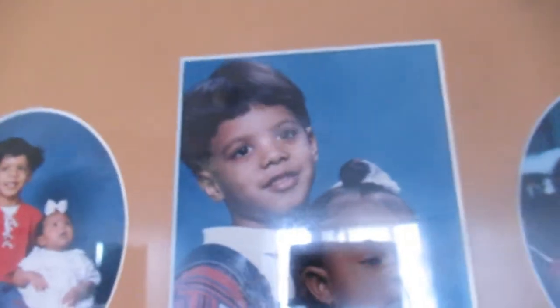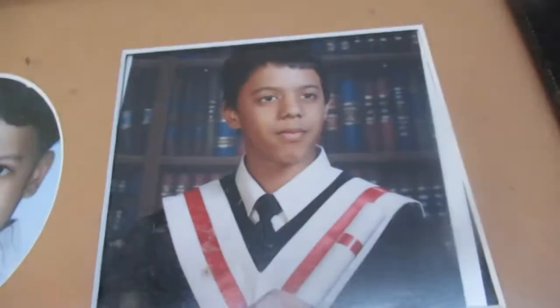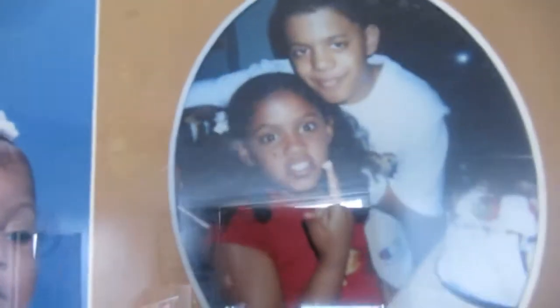My son doesn't like to be on camera, but I'll show you a photo of him and Christian when they were little — I think that was kindergarten. And this was his middle school graduation. Here they are!